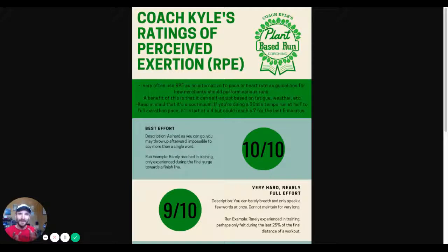Maybe when you're coming off a period of rest after a big race or an injury, when your fitness isn't quite as high as you want it to be, I might use levels of exertion like five times two minutes moderately hard plus two minutes jog, rather than prescribing a pace. A benefit of RPE is that it self-adjusts based on your fatigue level, the terrain, the weather.